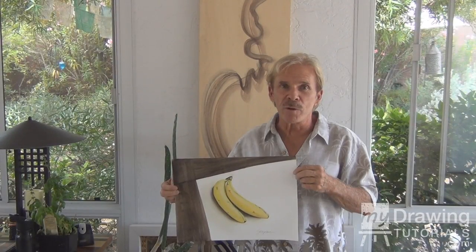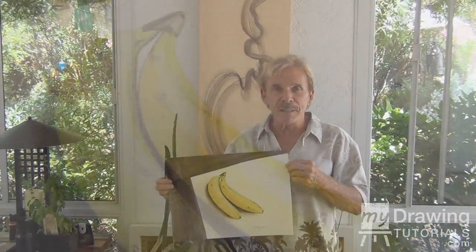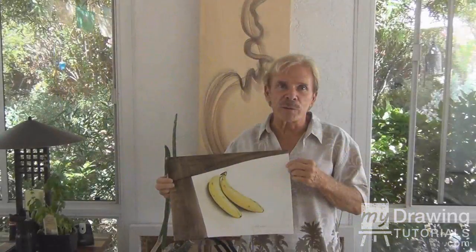Hi, this is Adam Paul Seagram for MyDrawingTutorials.com. In this lesson, we're going to learn how to paint a still life of a banana with acrylic paint.